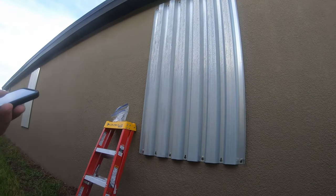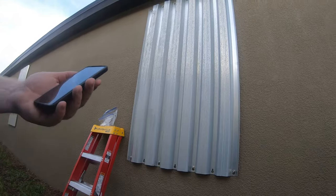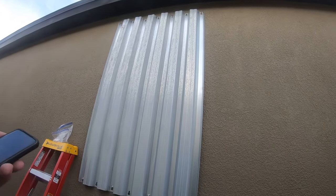Good morning everybody. Survival Preparedness for Beginners. We're taking down the hurricane shutters and I wanted to show everybody how this is done.